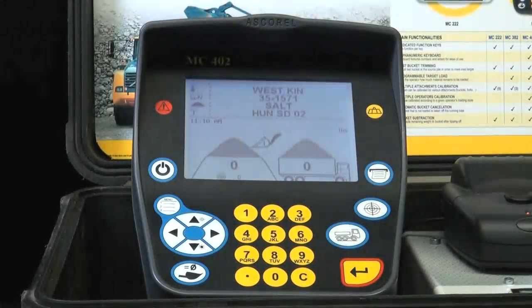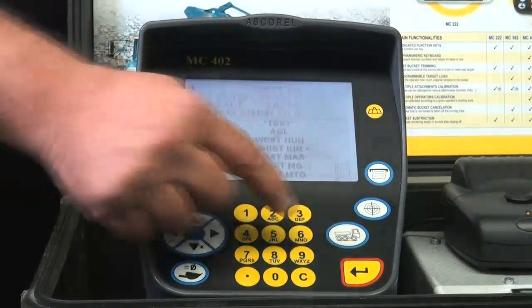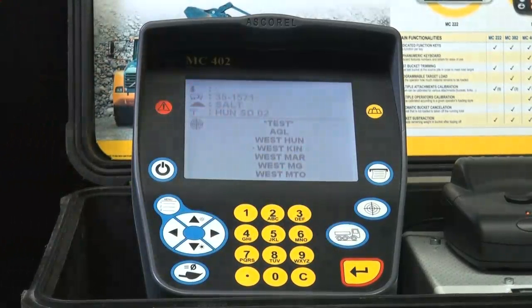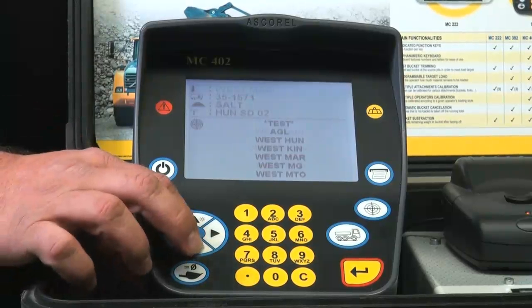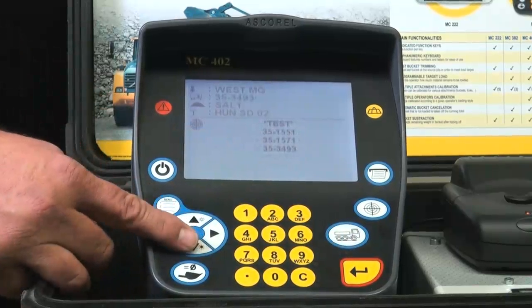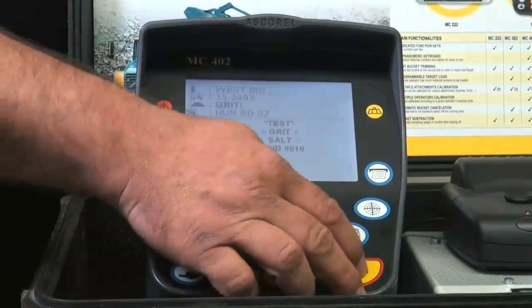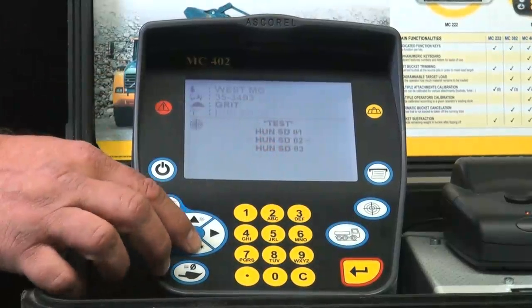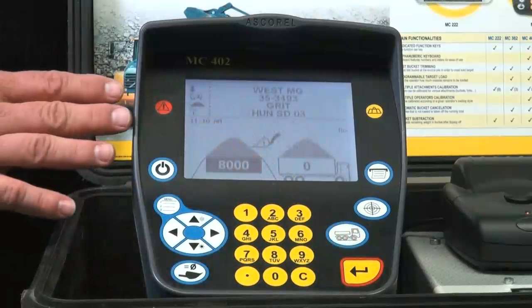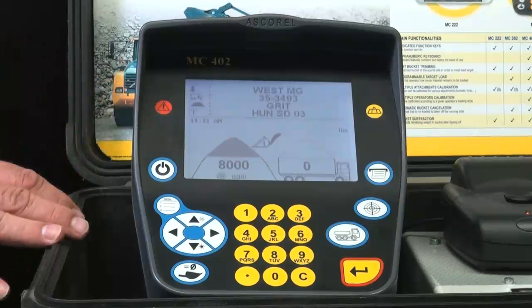Now it's time for the loader operator to load a truck. He sees a truck approach his loading area and pushes the button for a truck. Now he'll be able to start choosing his data — his customers, his vehicles, his products, and his delivery sites. By using the navigation keys, he can scroll and choose a customer and press enter. Now he can see his truck IDs, press enter, see his products, and then a delivery site. This truck is set to receive 8,000 pounds of material.